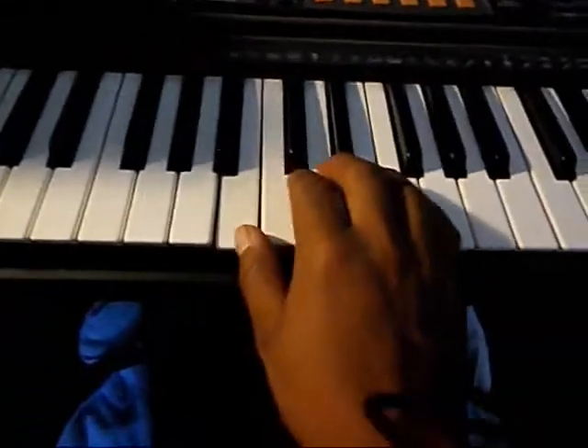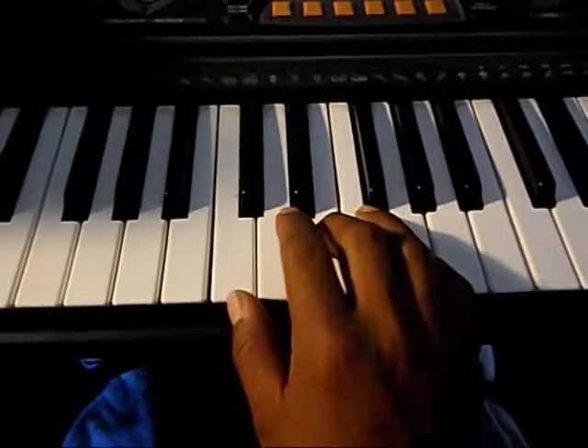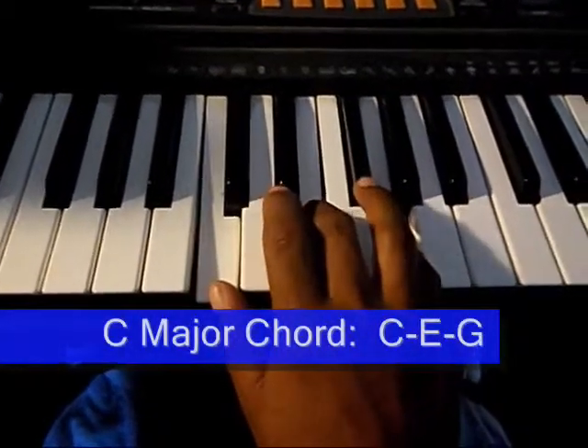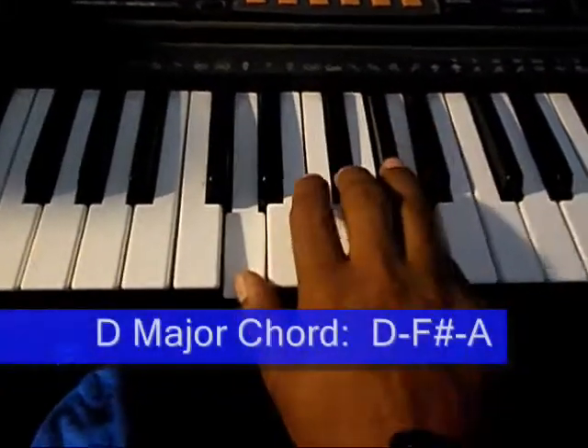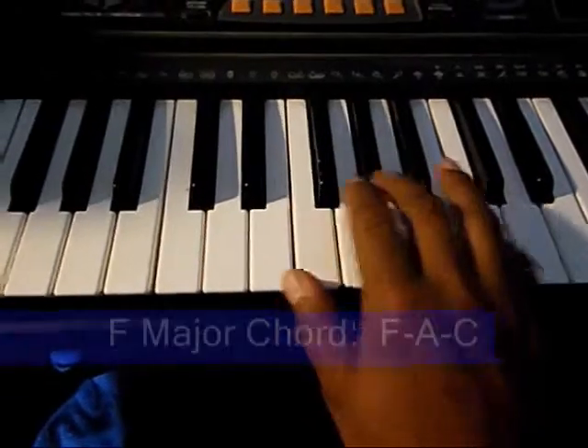The last drill is just to jump from one chord to the next. Here we go. We're going from C major all the way up to B major. D major. E major. F major.